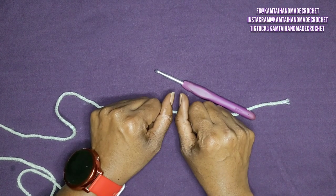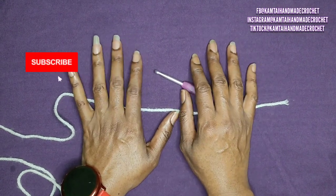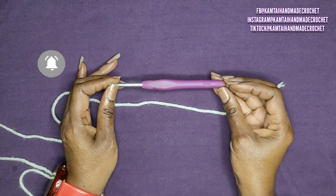Hello everyone and welcome back to my channel. Before we begin, please don't forget to like and subscribe and follow me on Facebook, Instagram, and TikTok at KMTiHandMadeCrochet. So let's begin.